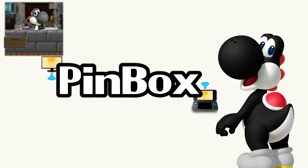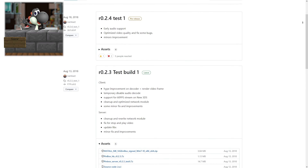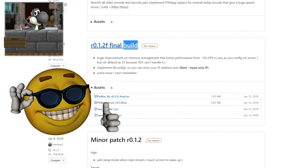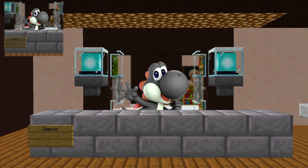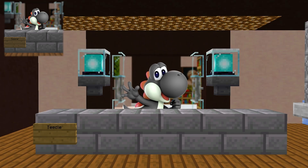Here's how to set up Pinbox on your 3DS so you can start getting those victory royales in Fortnite. I went and tested each version and found that I have the least amount of issues with version 0.1.2f, so that's what we're going to be installing.